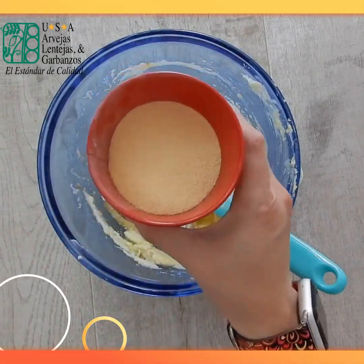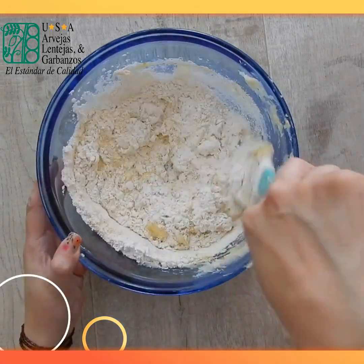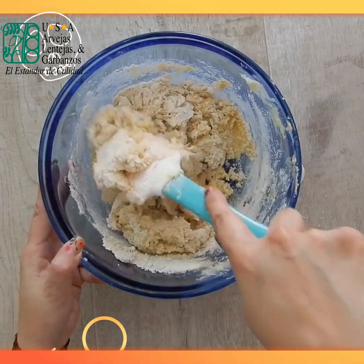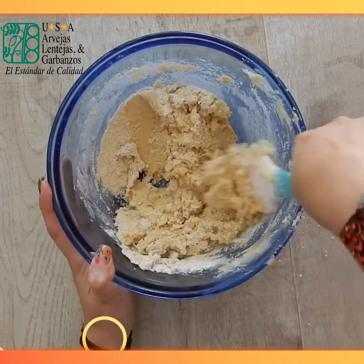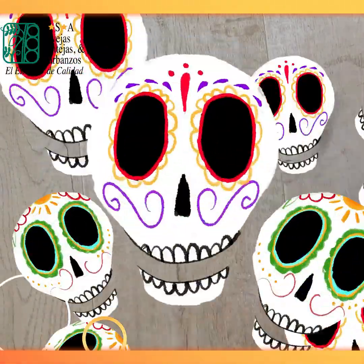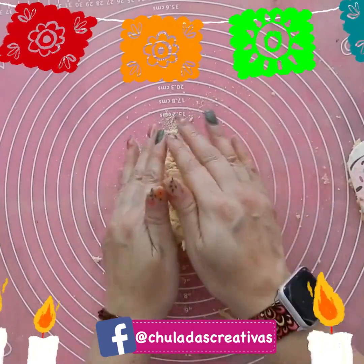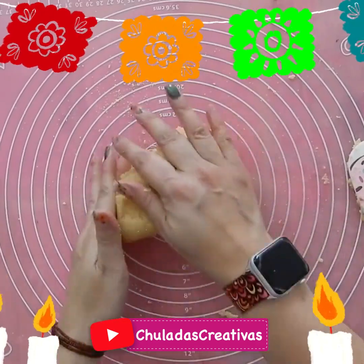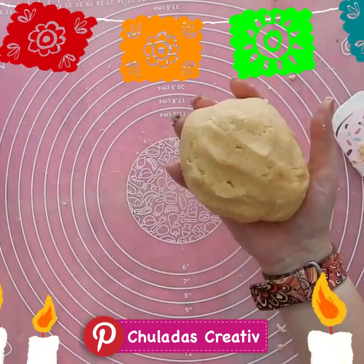Now add one cup of wheat flour and I'll add one third of a cup of pea flour. If you don't have pea flour, use regular flour — however, pea flour adds many nutritional properties: it contains vitamins A, C, and K which together strengthen the immune system, and is also a protein source. Also add one teaspoon or tablespoon of milk. Mix without kneading too much — just until all ingredients are integrated — then refrigerate for 15 to 20 minutes covered with plastic wrap.